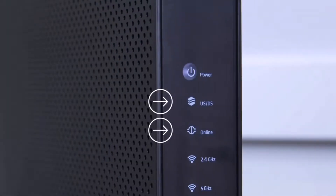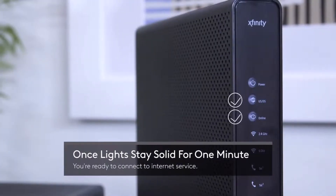You might see the lights blinking and not staying solid — it could be blinking for at least 10 minutes. Once the light stays solid for one minute, you're ready to connect to the internet service. Wait until the lights are solid and stop blinking, which means your Xfinity Wi-Fi box is fully ready.